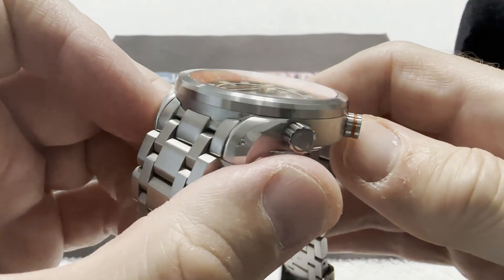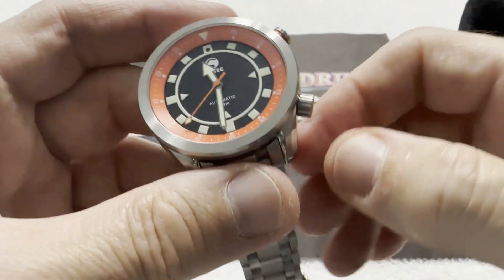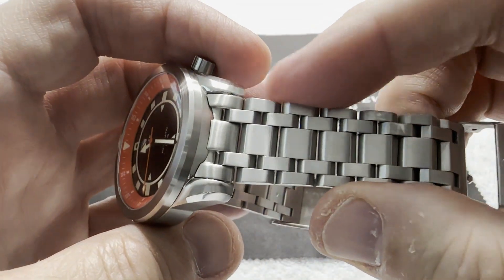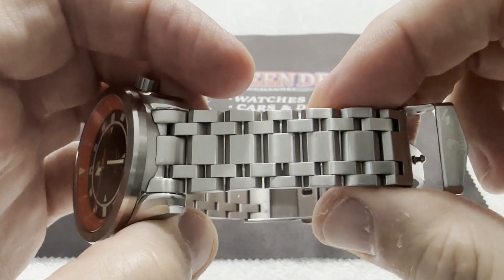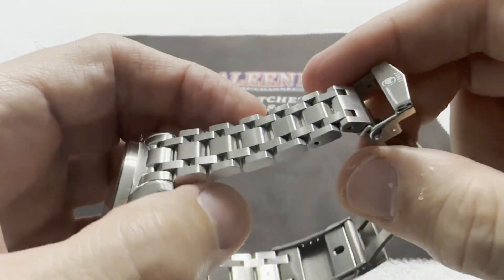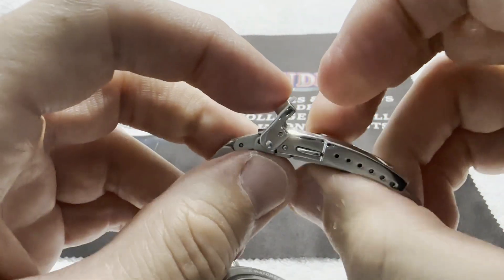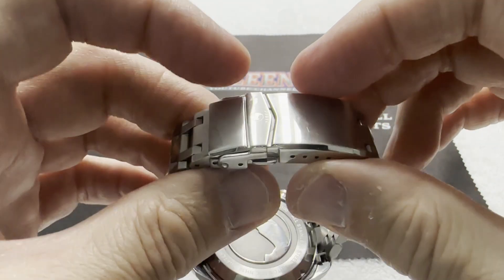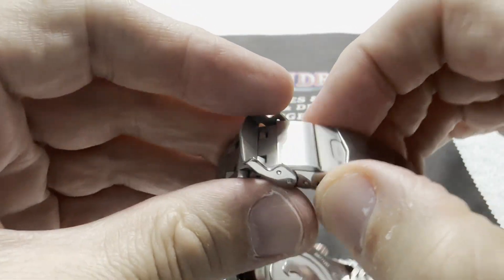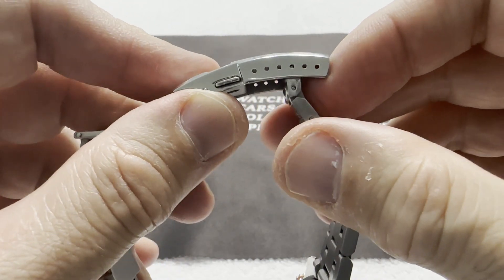It has a nice combination of polish and satin finishes. The setting crown is logoed, as you can see. You have a very nice five-link bracelet which I really like — I love that the center link is a little bit bigger than the two outboard links. You have a very nice fold-over clasp that locks very solidly. Fold-over locks it down even more. Twin push-button release, so this watch isn't going anywhere once you lock her down. You have a lot of micro-adjustment — six positions. I'm on position number three.